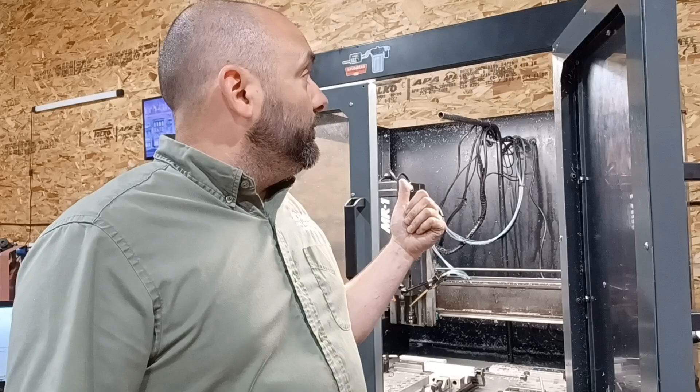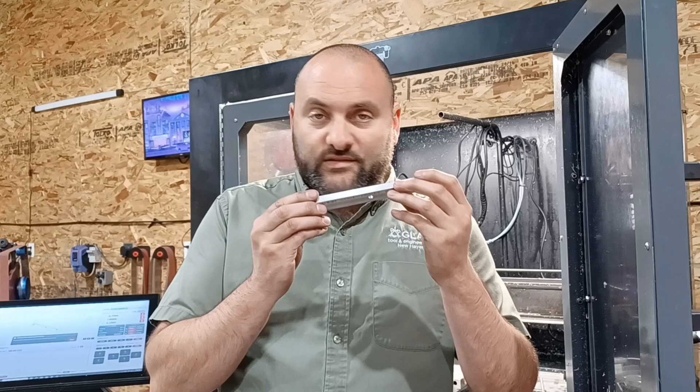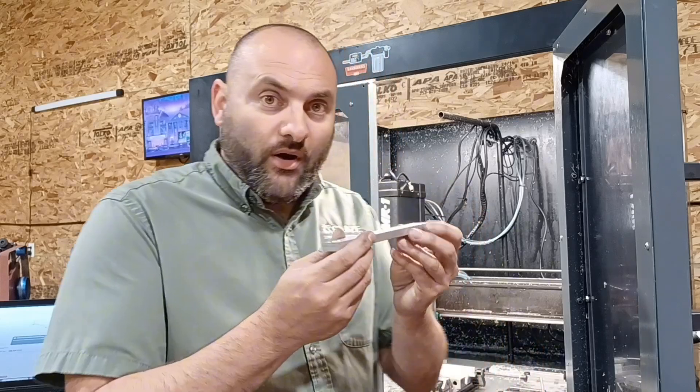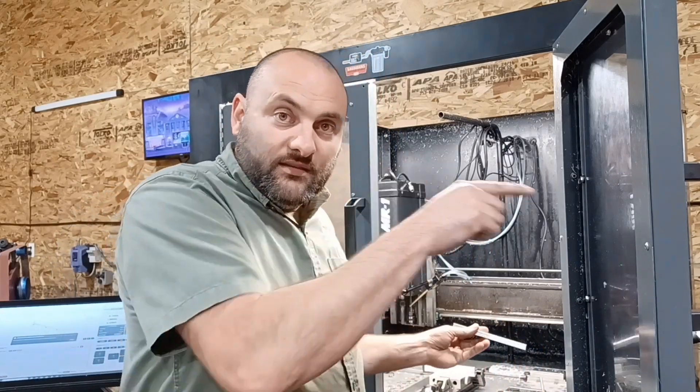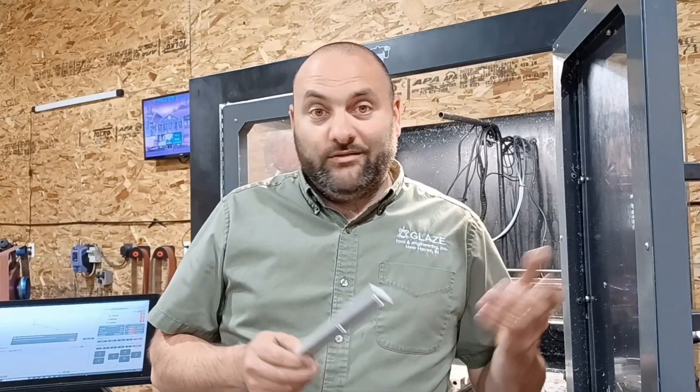Hi guys, I'm Richard Beck with Beck Tools and today I'm going to answer the question I get all the time: can you really run production parts on the Langmuir Systems MR1? Well, the obvious answer is yes, because that's something that I do. I'm going to run 50 of these and it's super simple — you just take the part, toss it in there, hit the button, and out pops a perfectly machined part. I mean, everybody can do it. You just need the right machine.